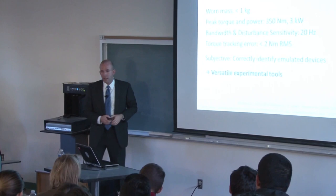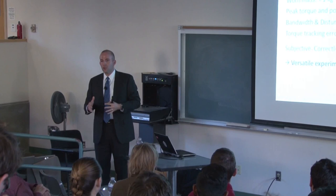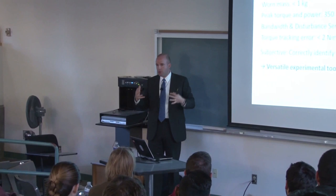To answer a question: the torques we care about are around 100 to 150 newton-meters, so a 2 newton-meter error is a couple percent — and in the worst case, maybe 5% error depending on how complex and challenging the tracking is.